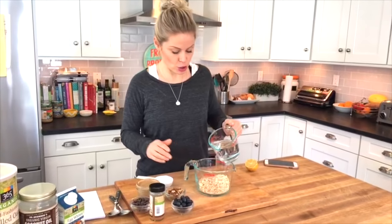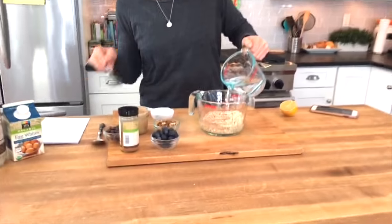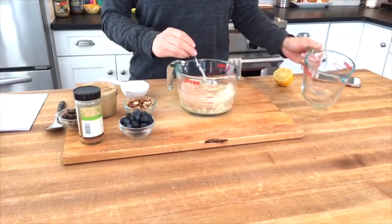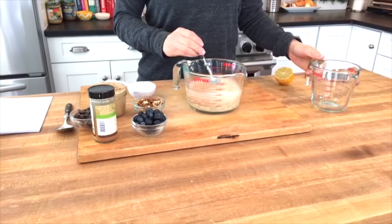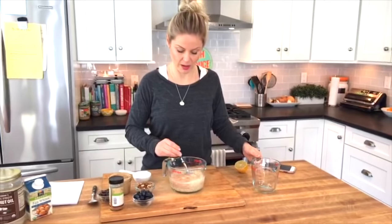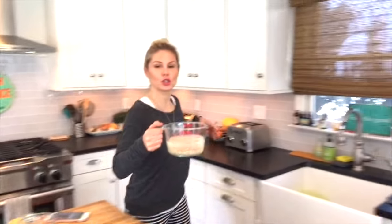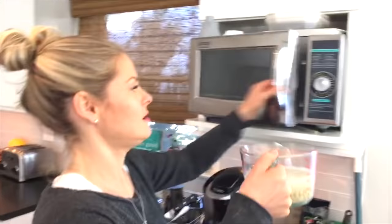Then I'm going to add two cups of water. When you make oatmeal, it's basically two parts water to one part oats. Give it a stir because that will actually help it cook a little faster, and then I'm going to pop this into my microwave for two minutes.